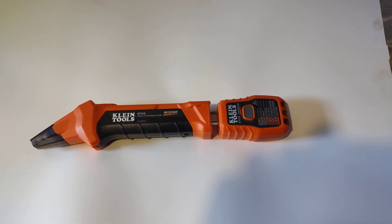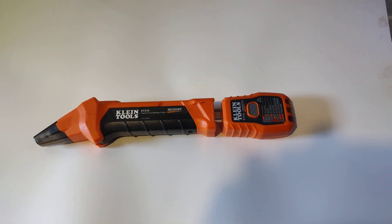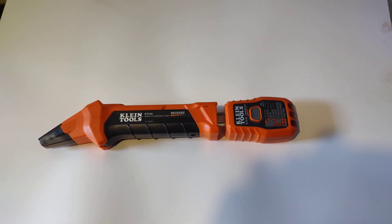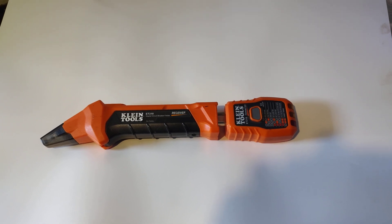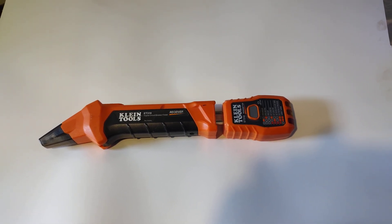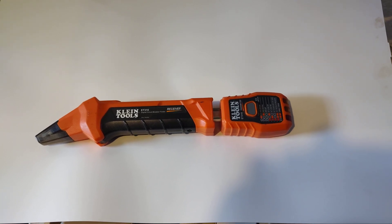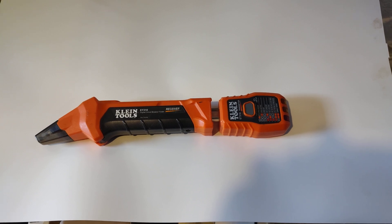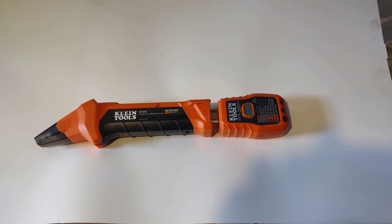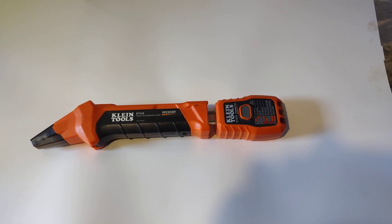Hello everybody. I am introducing to you Klein's most valuable tool, especially for independent electricians. If you were working on a big house and the fuse panel is in some creepy guy's bedroom and he's in there with the lights off and you've got to go in there a few times, you kind of don't want to do that — find a better way. So I found this tool and it is one of my favorite electrical tools.